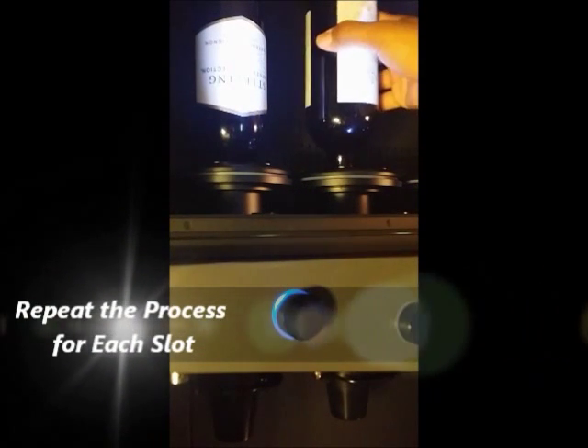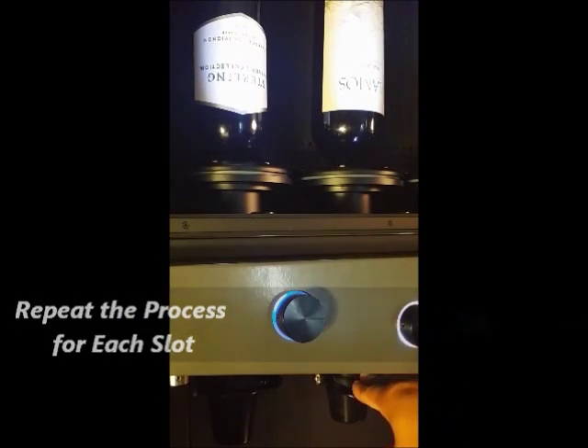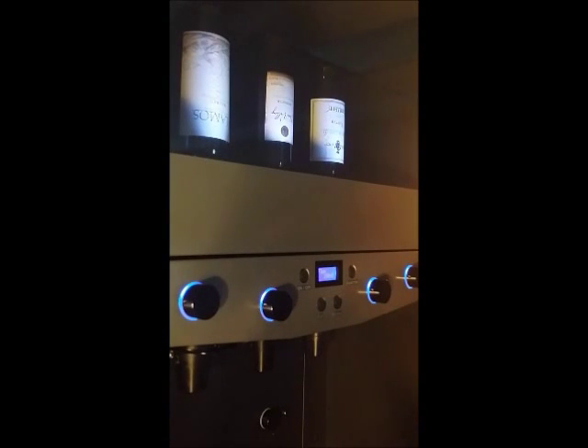You repeat the same process to set up the rest of the bottles. Once all of the dispensing cups are ready, all of the LED lights will be blue. Now you are ready to pour the perfect glass of wine at the proper temperature.